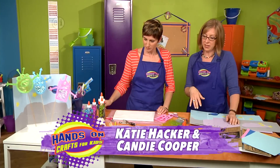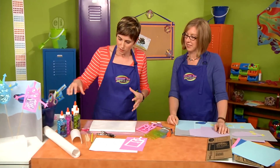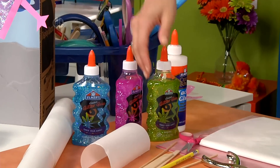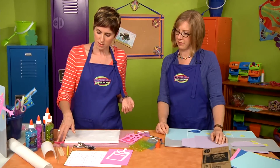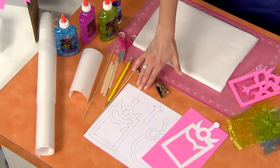Candy, show us how we get started with the monsters. First I'll show you what we need to actually make the monster puppets. You're going to need some glitter glue — whatever color you want — and some freezer paper, skewers, craft sticks, pencil, scissors, some thick craft glue, and then the patterns which you'll find on our website.